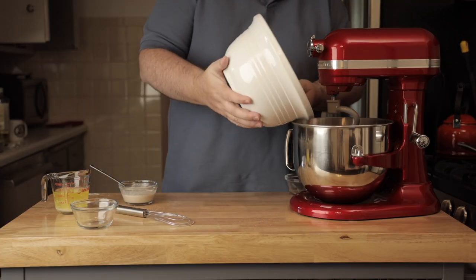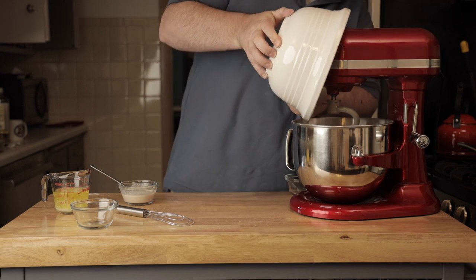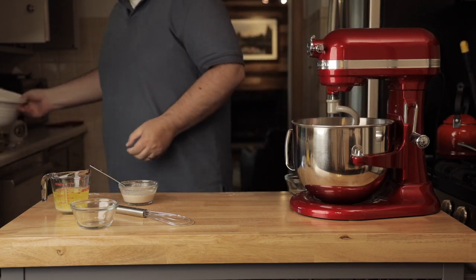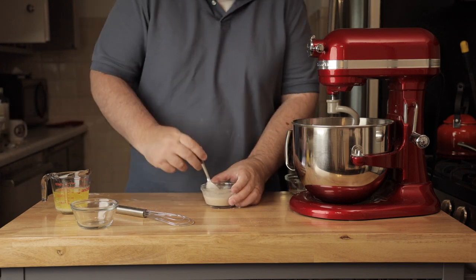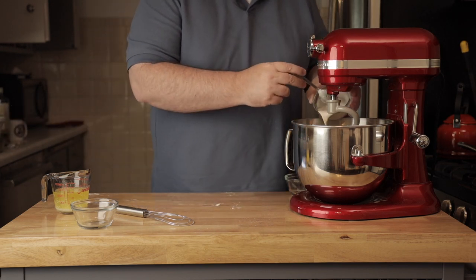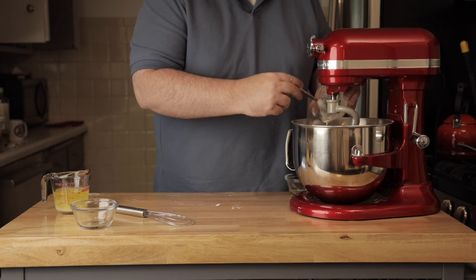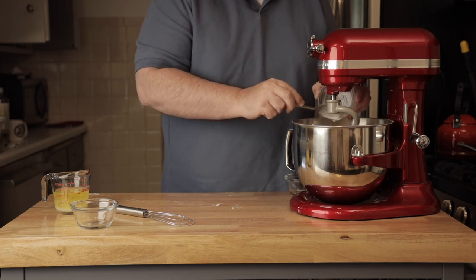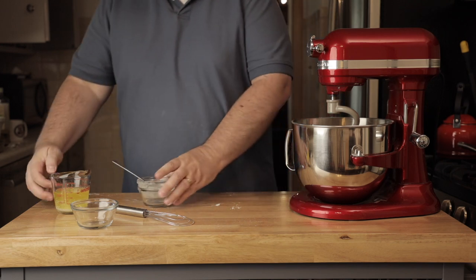Put the dry ingredients into a mixer — you can do this by hand, but just get a mixer. Add the proofed yeast, which has just a little bit of sugar in it, and then about two tablespoons of water. Try to get it all in there. Let it proof and make sure it's bubbling.